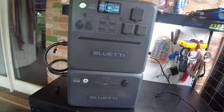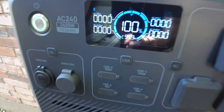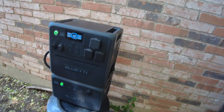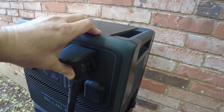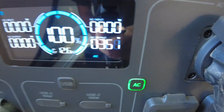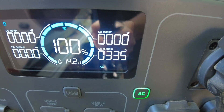The whole unit is now fully charged at 100 percent. I've moved it to the side of the house to plug in my RV. Let's go ahead and turn the AC output on — we're showing about 330 watts being pulled.